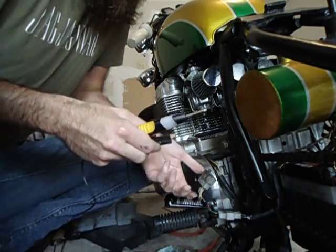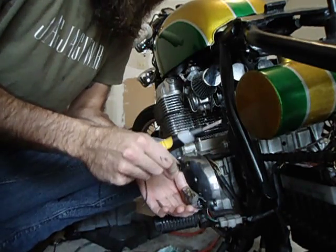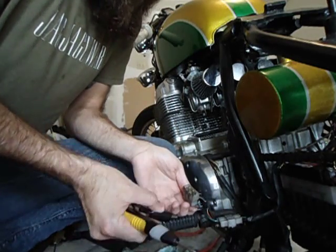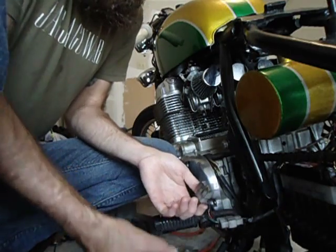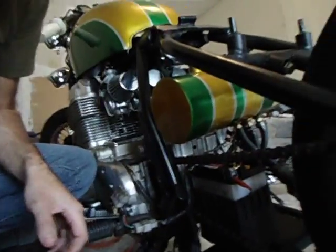The other thing I'm trying to test is my Regulator Rectifier — it's an Oregon Cycles unit. When we put it on the bike, the charging system was working, but it's mounted right behind the motor. It's hard to see, but basically it sits right in front of the battery.